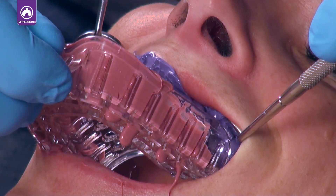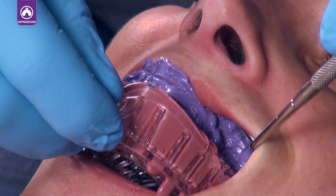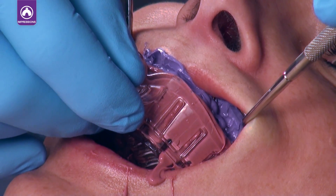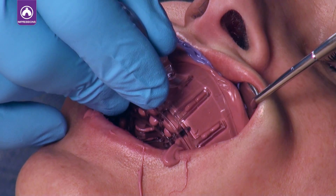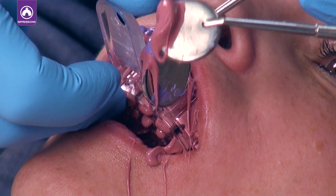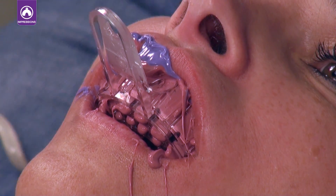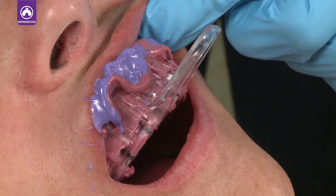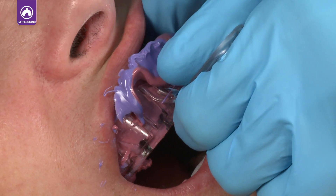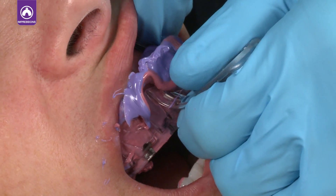Place the impression tray in the mouth. Make sure the tray is centered and gently push the tray onto the teeth. Take care to not force the tray. You do not want the patient to bite down to the impression tray as that can distort the impression. You want to keep some impression material between the teeth and tray to get the optimal impression. Leave the tray in the patient's mouth until the material is fully set.